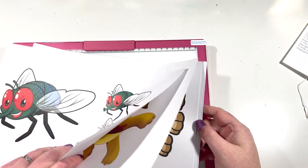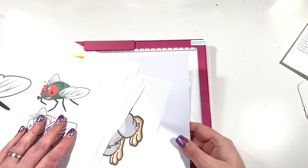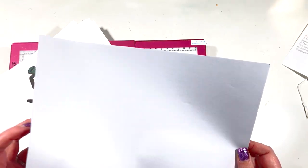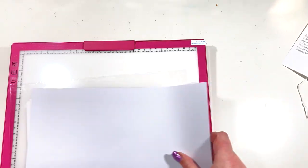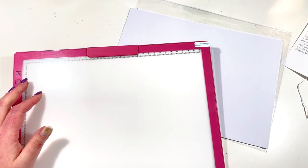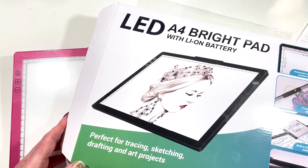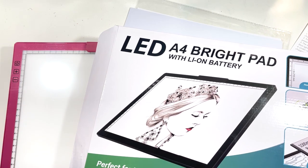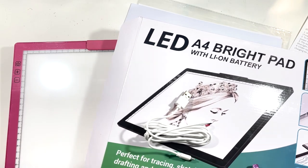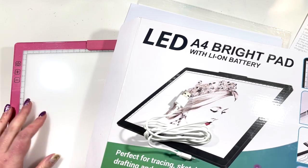Also in the pack you get some drawings that you can trace, and if you have any little budding artists in your family you also get some plain printer paper for tracing too. That's my little unboxing for this A4 light pad — or 'A4 bright pad' as they call it. I'm fairly impressed with how bright it is on the canvases, even on fairly thick canvas. Thanks for joining me — if you enjoyed the video please give a thumbs up, subscribe if you're new, and leave me any comments below. See you in the next video, bye!